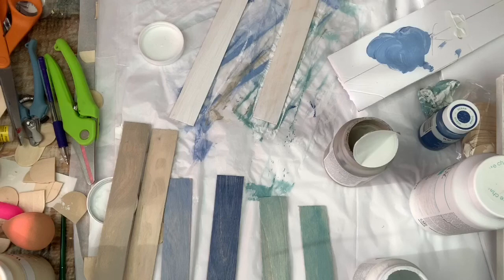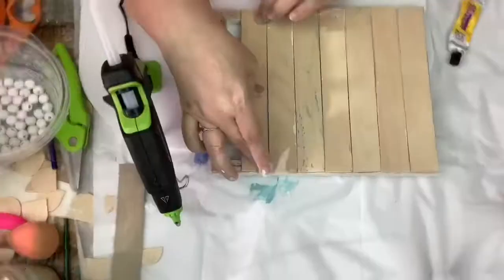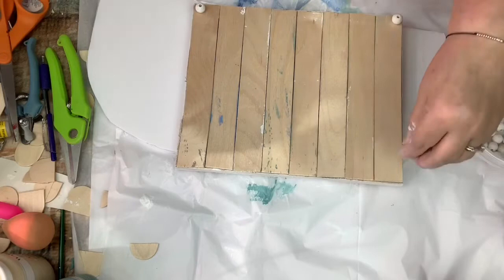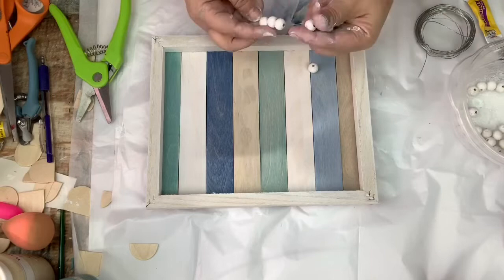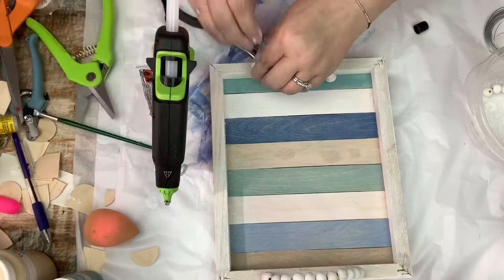Now I'm ready to assemble. I take some Fix-All glue and some hot glue and put on all the sticks in every-other-color order. Then I take some of these beads and put them around the tray — four on each side. I decide to make some handles with more beads: I string 12 beads on each side on wire and hot glue them to the edge. The tray is done, though I do add some mineral to the beads to give them more of a rustic look.